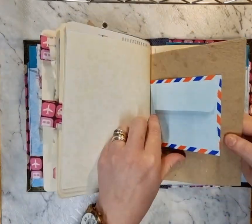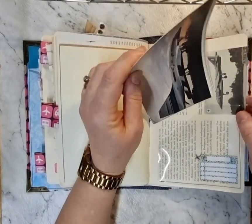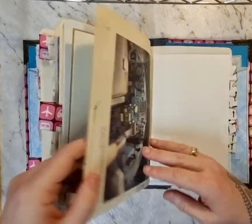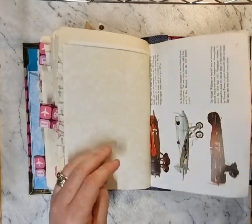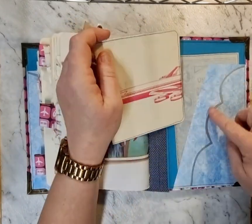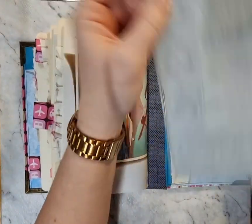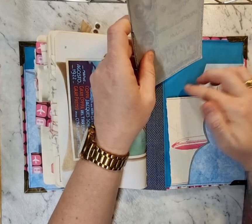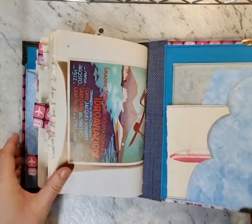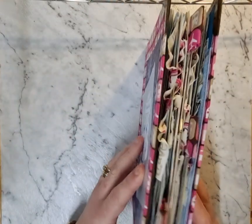If you know someone who likes aeroplanes or travel in general, this would be a good journal for them to document their journeys and what they get up to. In the back we've got another cloud pocket, another big journal spot with another clear pocket and a little journal card at the back. There's loads of writing space, loads to add photos and different things to, and there is a lot of expansion room. This fabric here was a men's shirt that I've used for the liner of the spine.